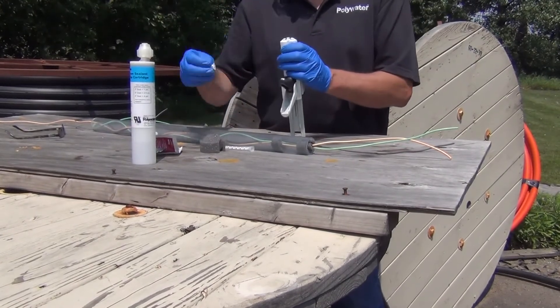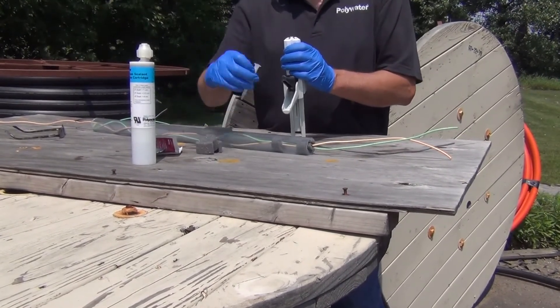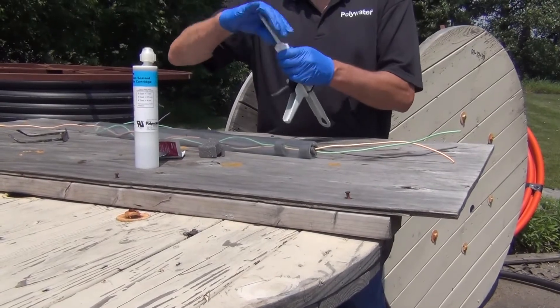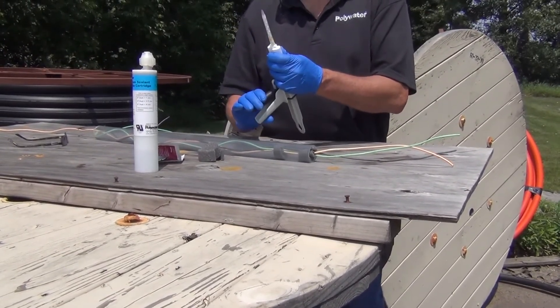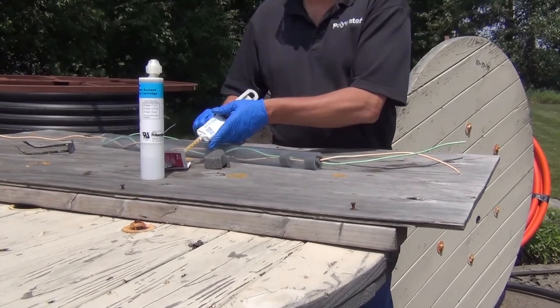Remove the cap and attach the static mixer nozzle. Prime the tool about one click to ensure a smooth application.